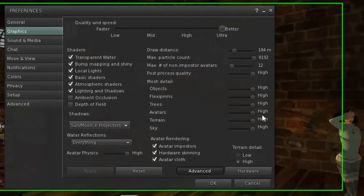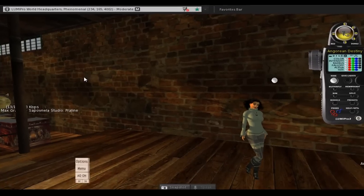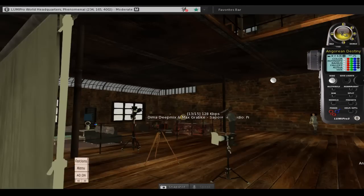Let's first talk about the graphics settings that are required to do lighting and shadows. I typically jam it up to ultra, turn on lighting and shadows. Ambient occlusion we can talk about in a little bit, but you've got to make sure you have sun, moon, and projectors turned on, which I have. You can see I've got a wind light setting right now in my little skybox.